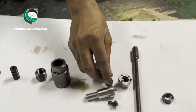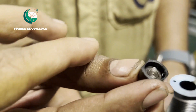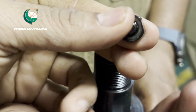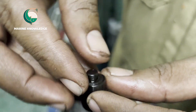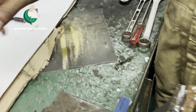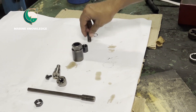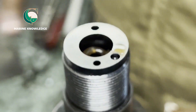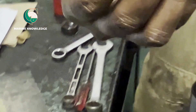Once we fit it in the vice, we can start assembling the fuel valve. First, take the spring seat, check it properly, and fit it inside the body. Check whether there are any scratches or foreign particles. If there are none, fit it in place. Once the spring seat is in place, next we need to fix the spring.